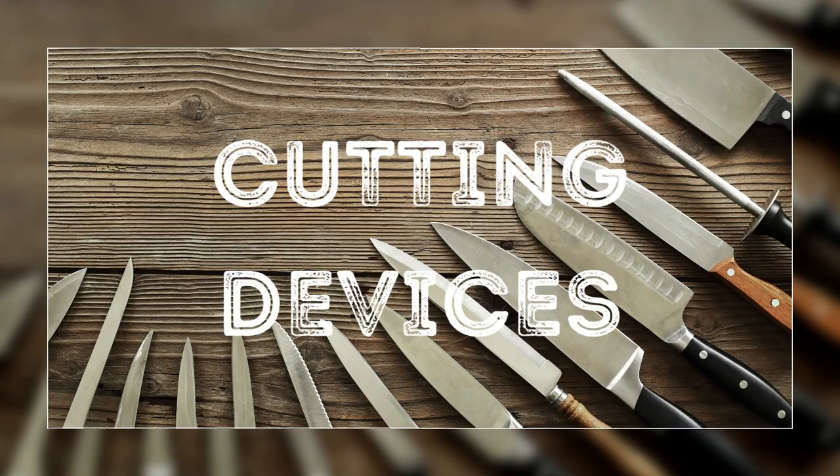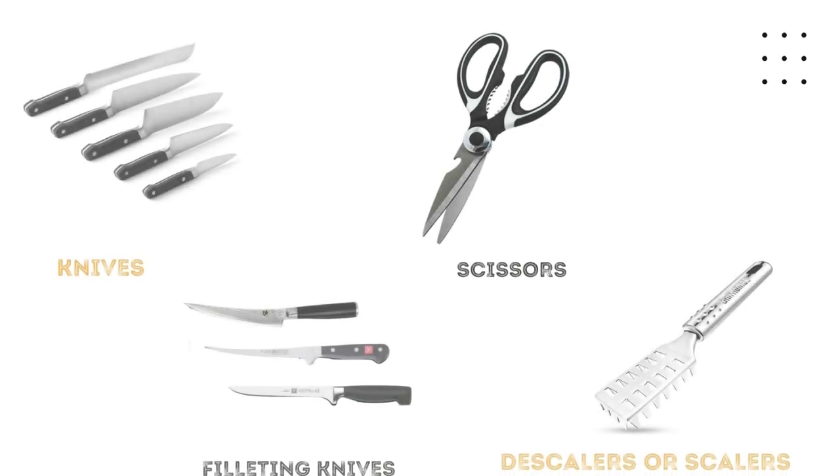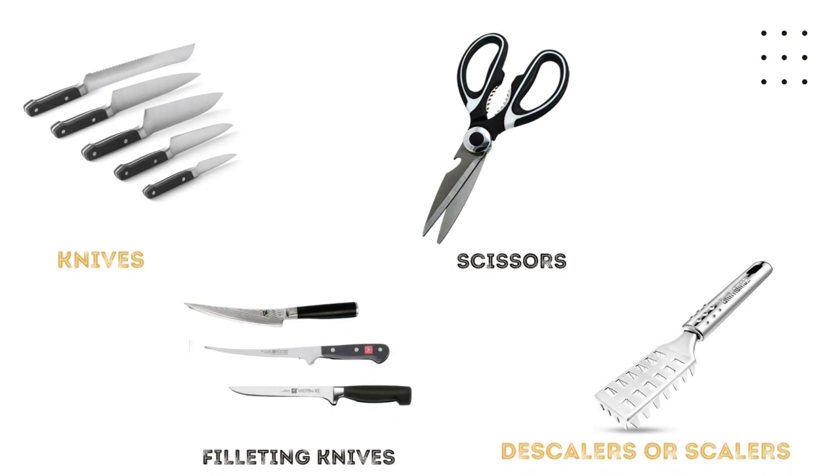We also have cutting devices such as knives for cutting or slicing fish or meat, filleting knives for filleting fish, seasaws for trimming off fins of fish, and scalers for removing the scales of a fish.